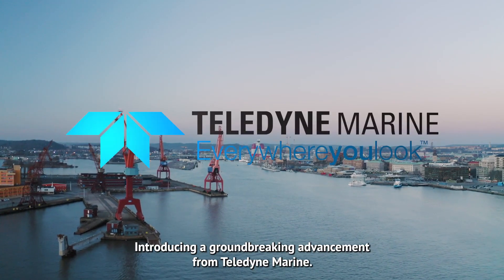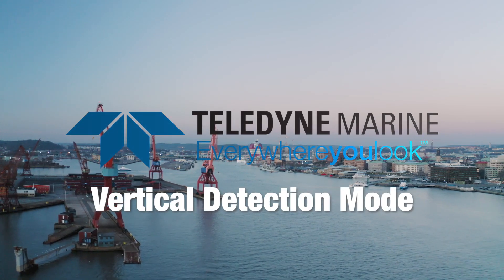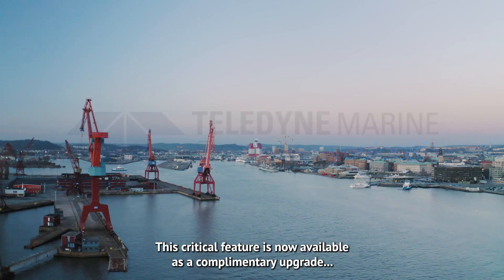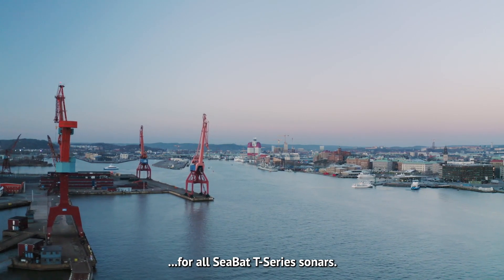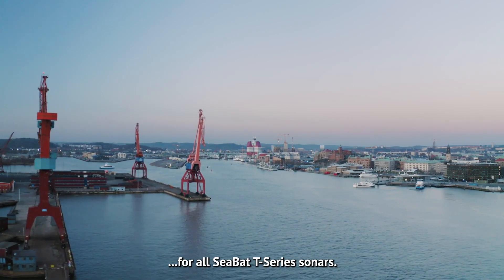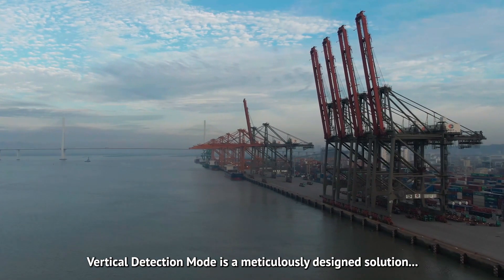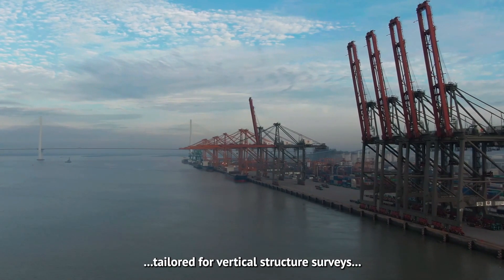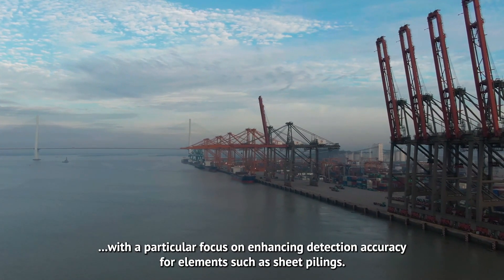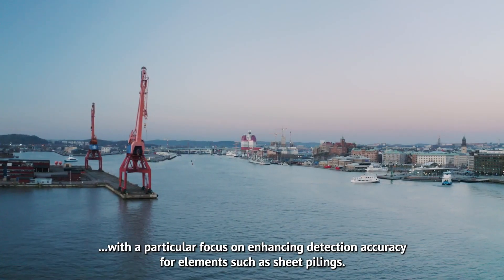Introducing a groundbreaking advancement from Teledyne Marine: Vertical Detection Mode. This critical feature is now available as a complimentary upgrade for all CBAT T-Series sonars. Vertical Detection Mode is a meticulously designed solution tailored for vertical structure surveys, with a particular focus on enhancing detection accuracy for elements such as sheet pilings.